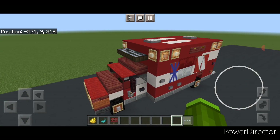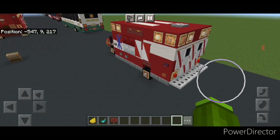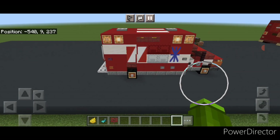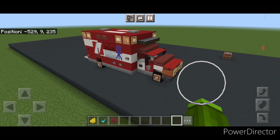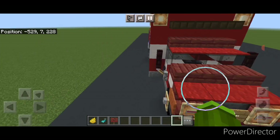So there we have it folks — we've completed our Chevy fire rescue ambulance! I hope everyone enjoyed the tutorial. Thanks for watching, don't forget to like, comment and subscribe, and everyone have a great week — stay safe out there.